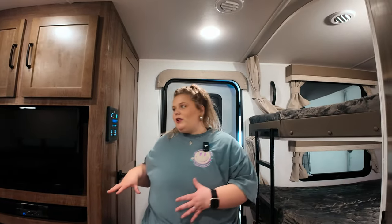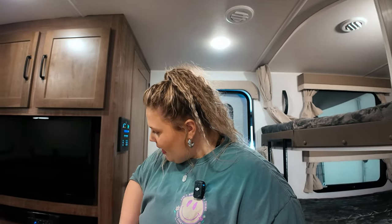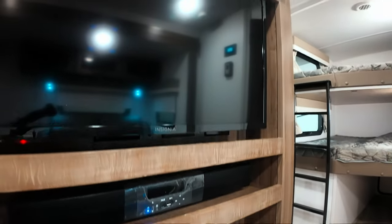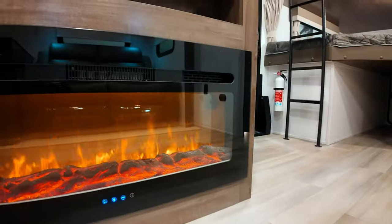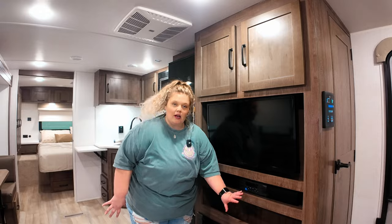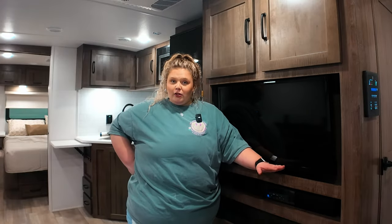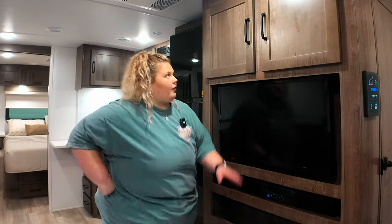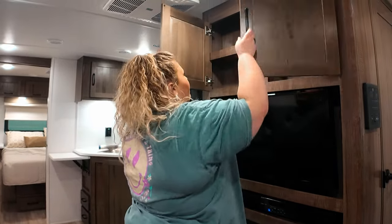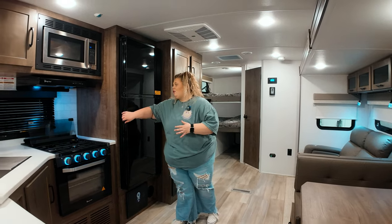Around the corner from your pantry you're gonna have your entertainment center. You have a smart TV, you have a sound bar so you can get those beats bumping, you've got your fireplace which is super sexy, and then you have a place to put your DVDs down below. You've got some more storage up top here as well.